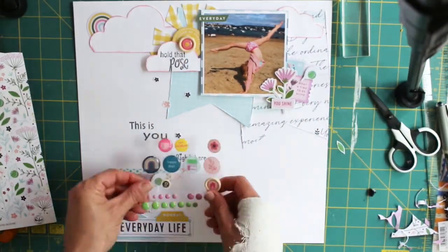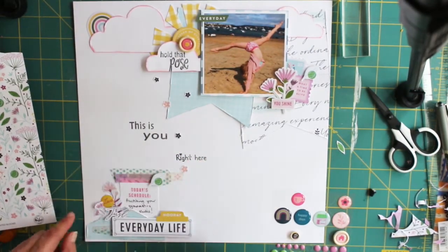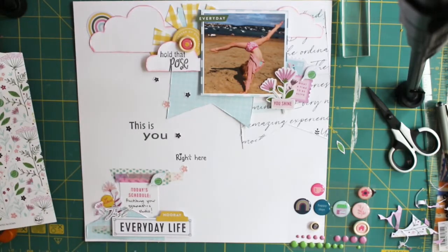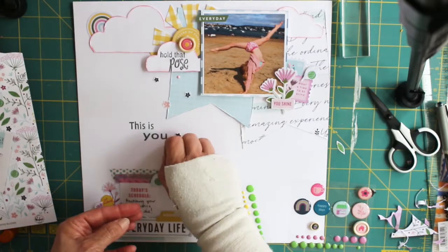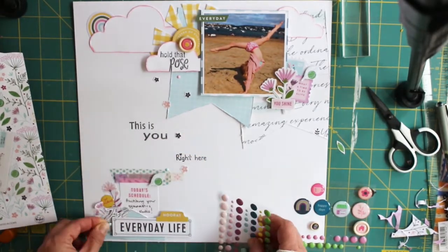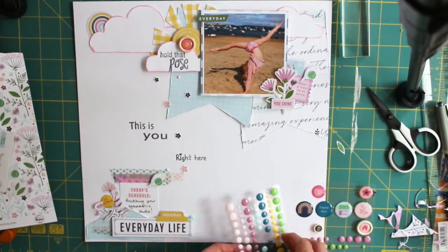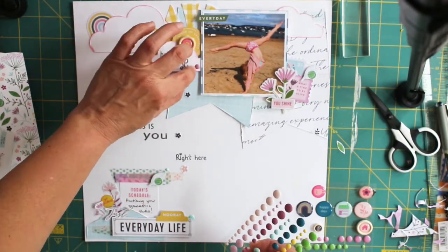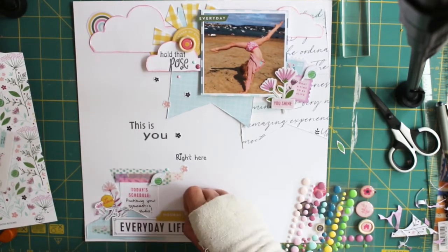I'll leave you to watch the rest of the video and the stills at the end of the finished layout. Thanks so much for watching, I really appreciate it, I hope you've enjoyed it — if you do please give it a thumbs up and subscribe if you haven't already. This has been Vic for At Forever Scrapping and this is a 12x12 process video for Lottie Loves Paper. Thanks, bye!